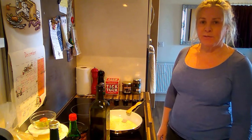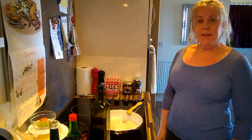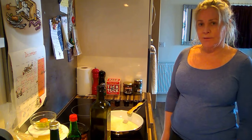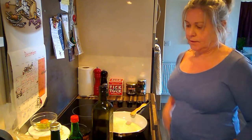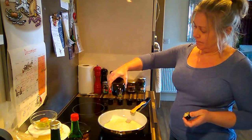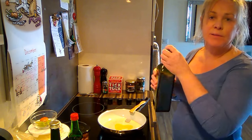Hi, this is Kerry the Tantric Vegan. I'm making some vegan gravy. Now because I don't use onion or garlic I tend to like making my own gravy from scratch. I like making everything from scratch anyway.